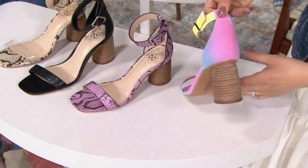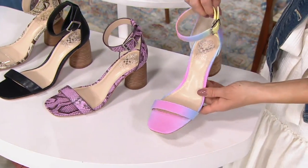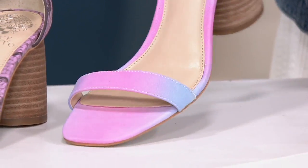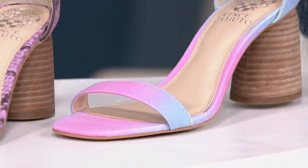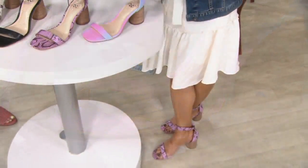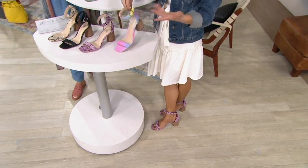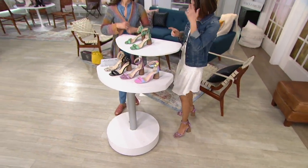I own these — we call this the unicorn shoe. It's a tie-dye pastel. It has pinks and blues and purples and a little touch of yellow and even a baby part of green. It's fun and different, something I'm just sure you don't have in your closet — unless you bought them when I was on with them the first time.